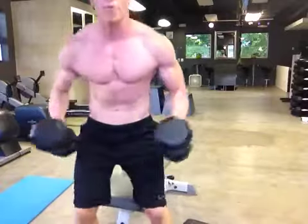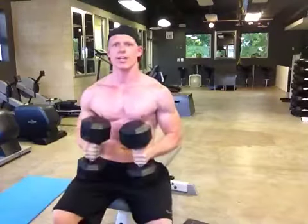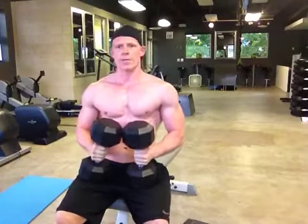Getting that full stretch in the chest is by far the best way to get that wide chest that we all want.